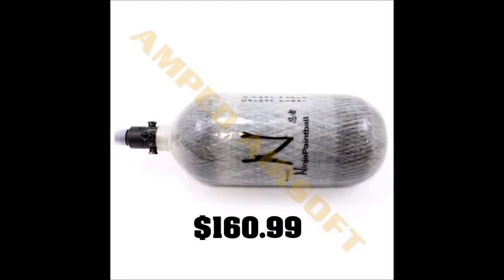This tank comes in at $160.99. The difference between these two tanks would be the dimensions and the weight. The carbon fiber tank weighs as much as the metal tank, but has a larger capacity, so you will need less refills depending on your play style.